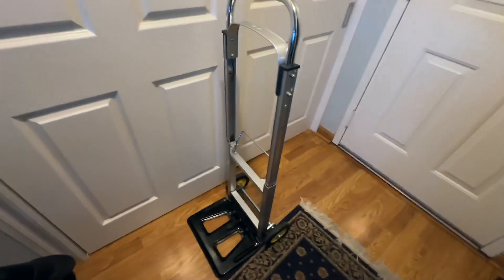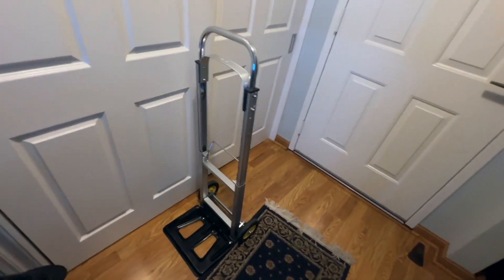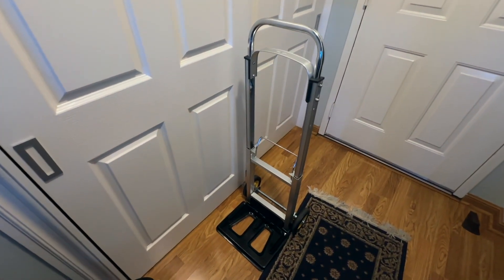It's just something that's really good to have around the house for bringing anything heavy — moving boxes, shipping boxes, or anything like that. For the price, it's a good buy. Thanks for watching.